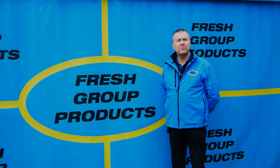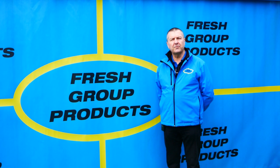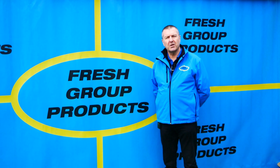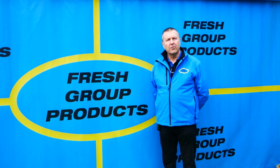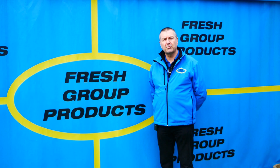We hope you found that video informative — please feel free to like or share with any friends or colleagues. We regularly add new videos relating to our products, including action, product overview, and how-to videos. To receive these in the future please subscribe to our channel. For more information either give the office a call or visit the website links below. My name is Keith Douglas from Fresh Group Products Limited and our main contact number is 0333 880 6654. Thanks very much for watching.